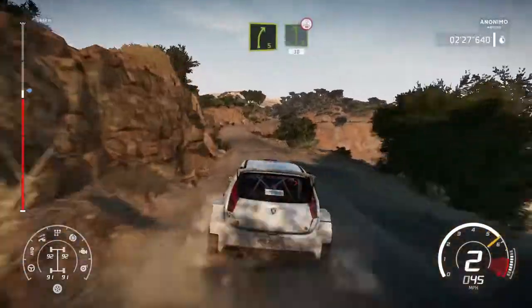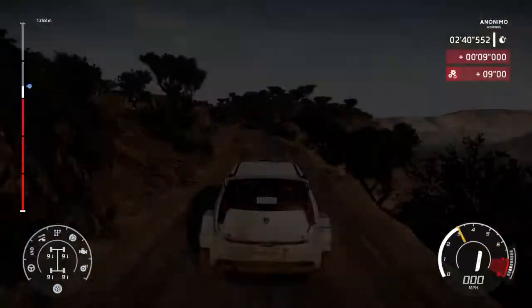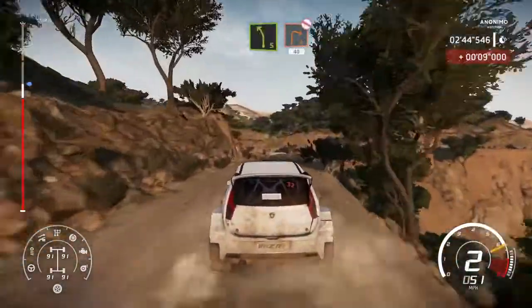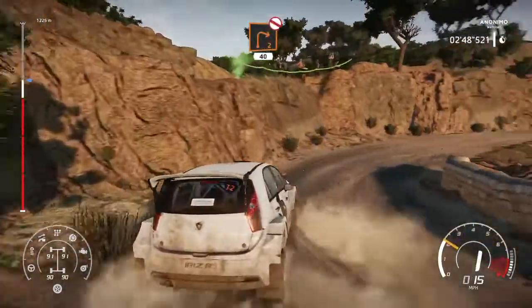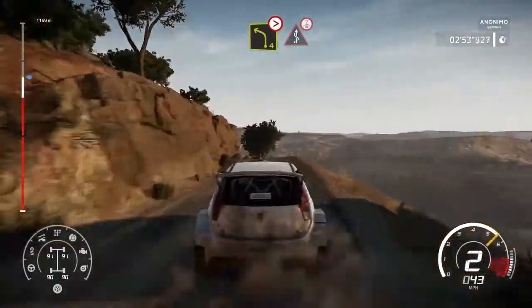Right 5 into left 6 brake over crest 30. Into right 5, into left 5 short into right 2 don't cut 40. Left 4 tightens 3, 3 out into kinks over crest.